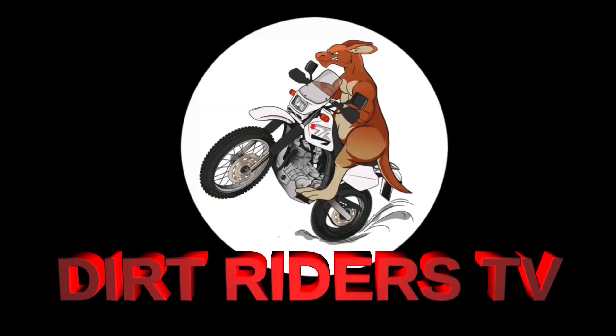G'day! Welcome to Buck's Blitz Bike Bits in 60 seconds! Back it up!